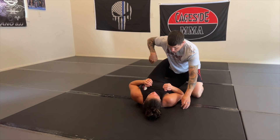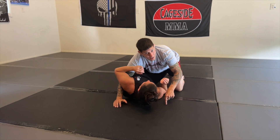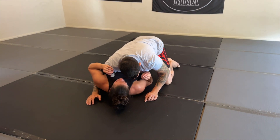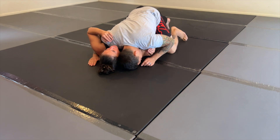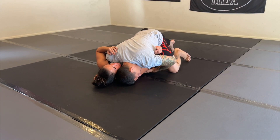So when I get here, I dig my underhook. My head is going to go to the same side that I'm passing to. From here, I get the underhook, my head goes to the mat on the same side I'm passing to, and then I just want to lift the elbow here.